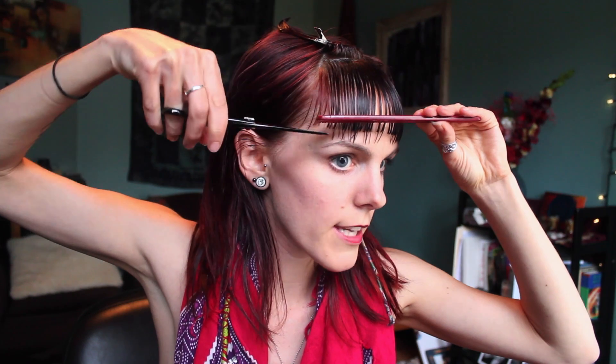Brush this down straight. Same thing — brushing this down straight, give it a little tap, and then cut my line. There we go.